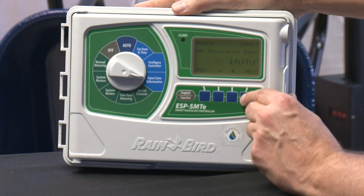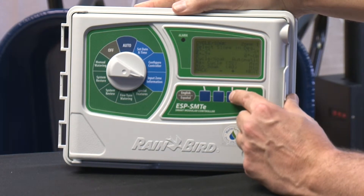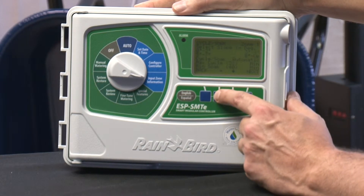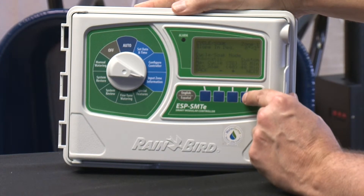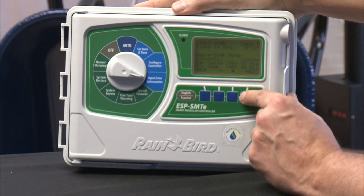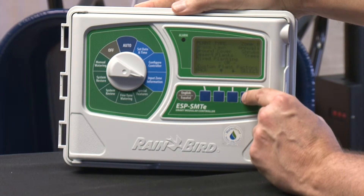You then enter your cycle and soak details. You can tell it what kind of slope you have — the more slope you have, the easier it is for water to run off. The controller might manage that by cycling and soaking: it'll run for 10 minutes, off for 10 minutes, run for 10 minutes, and so on, to make sure water has time to soak into the soil. You can either have it set automatically to cycle and soak, or you can set your own values if you want.